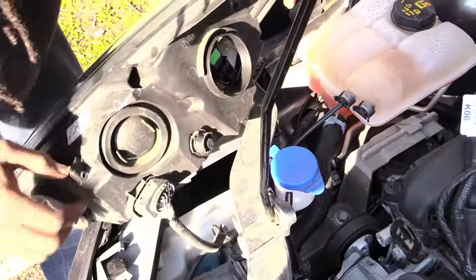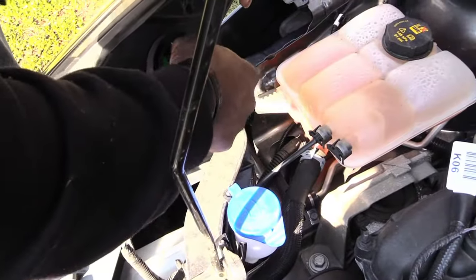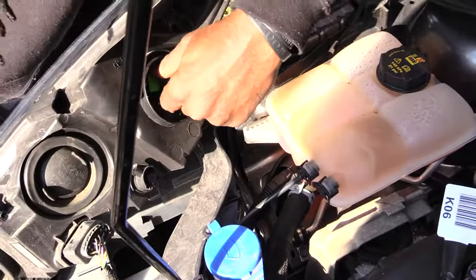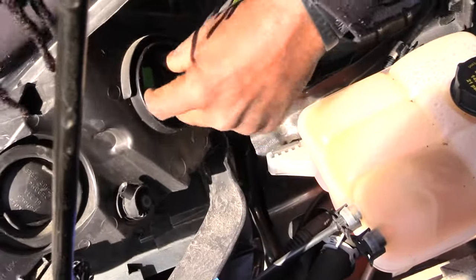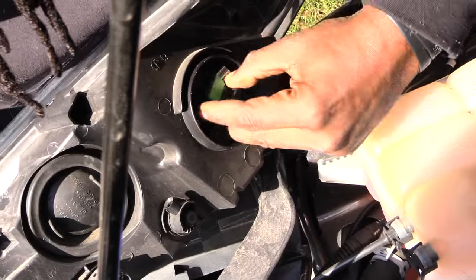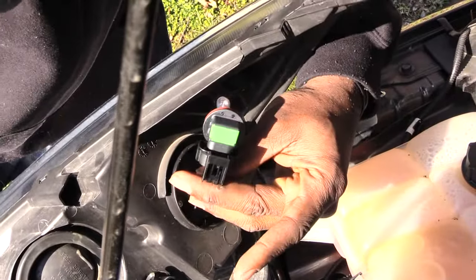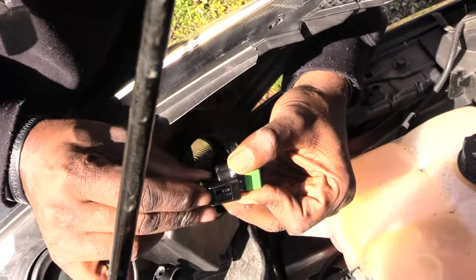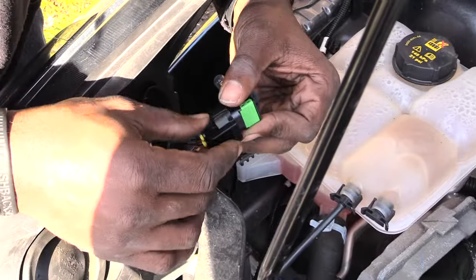To change out just the headlight bulb, come right here and pull off this cover. You'll see your headlight inside. All you want to do is turn it, like you do on most lights when you're changing them, and then pull it out of the opening. This is your actual light bulb.